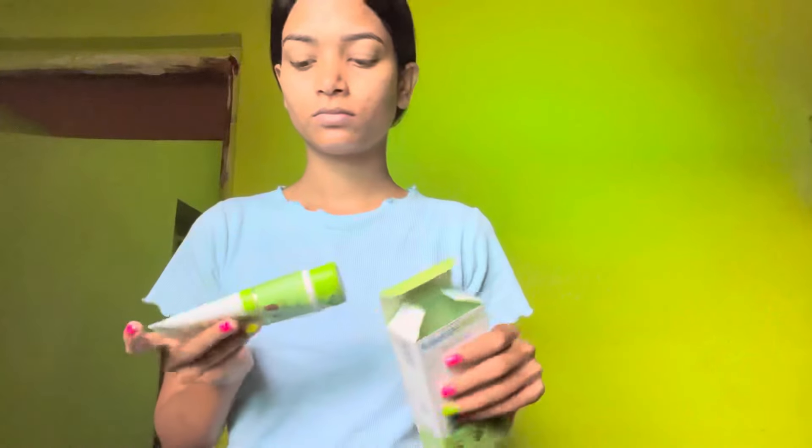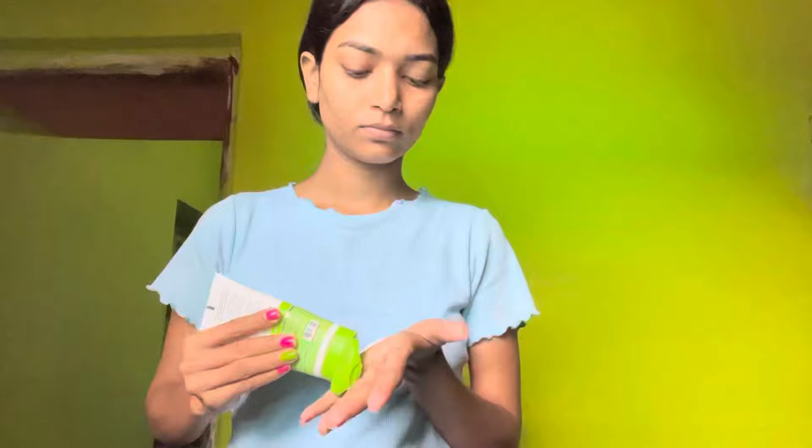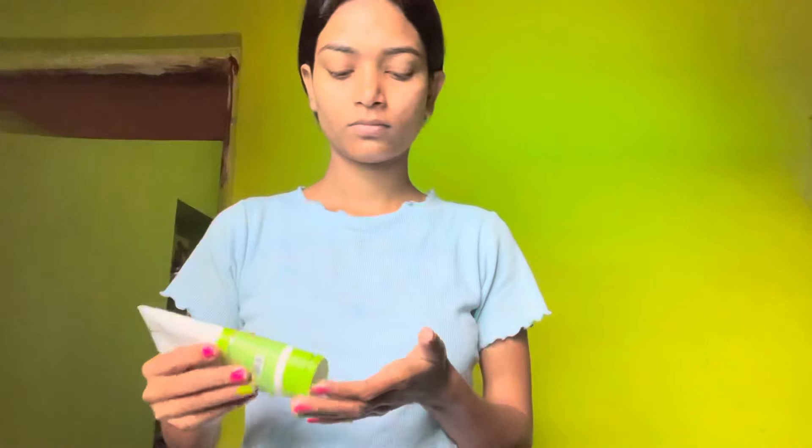I am going to remove the moisturizer. I am going to use tea tree oil free face moisturizer with tea and salicylic acid. This is our active hair. I will get the oils to do, I will use it. This is fragrance free.